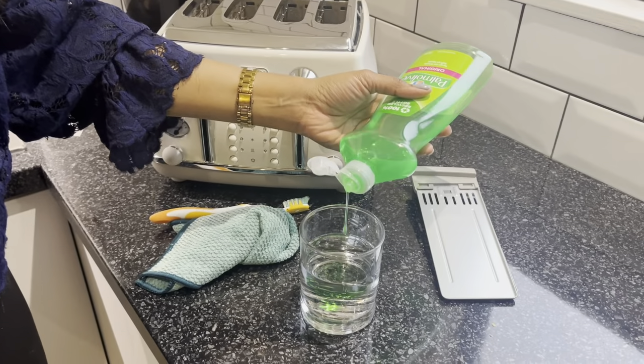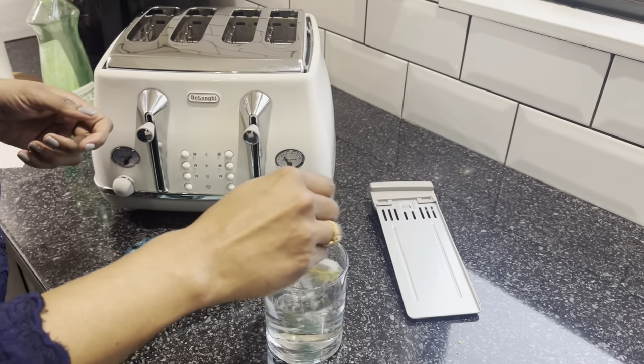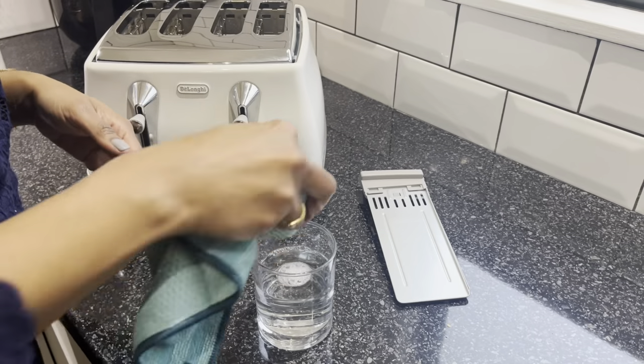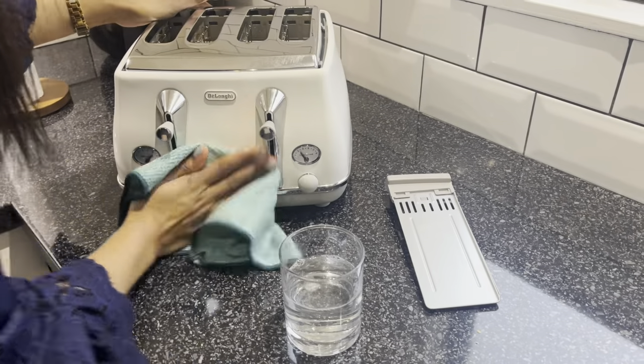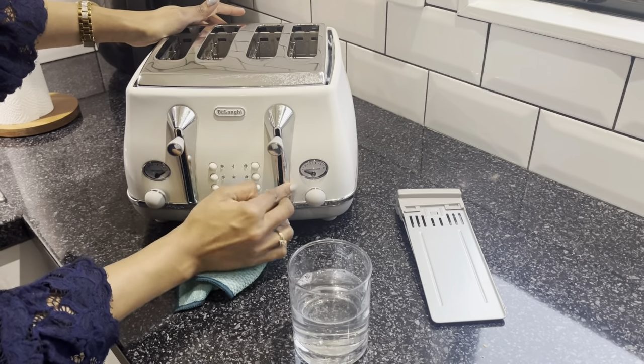I gave the toaster another good shake to get any last bits, and now it's time to clean the outside. I added the tiniest bit of dish soap into that glass of water, gave it a good shake, then wet my microfiber cloth and wiped down the outside of the toaster.